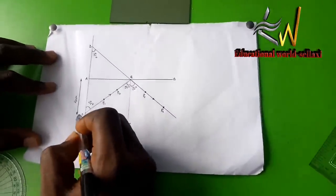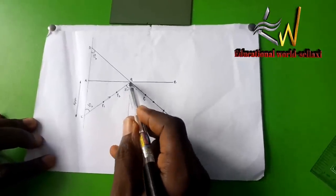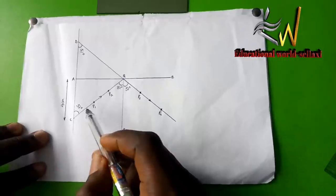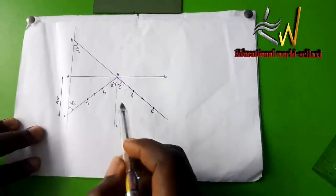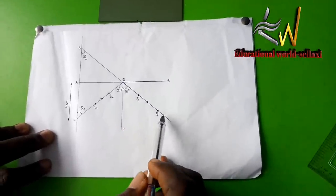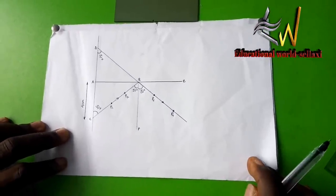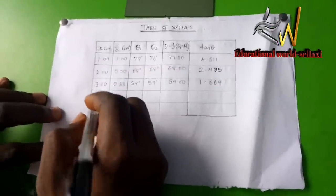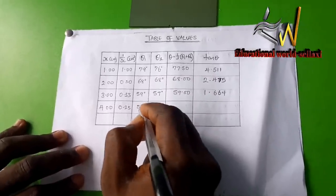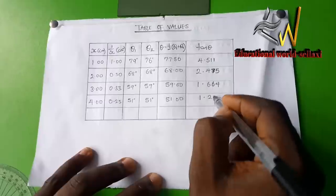When x is 4 cm, we trace the incident ray from point C. The angle measured is 51 degrees. The angle of incidence with the normal on the plane mirror is 51 degrees based on alternate angles, and the reflected ray is at 51 degrees by the law of reflection; the projection to point D also gives 51 degrees by corresponding angles. In the table: x is 4.00 cm, inverse of x is 0.25, theta one and theta two are both 51 degrees, average is 51 degrees, and tangent of 51 degrees is 1.235.